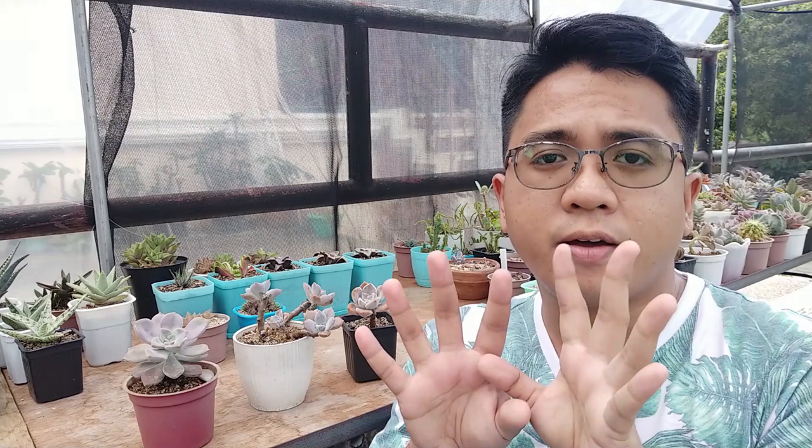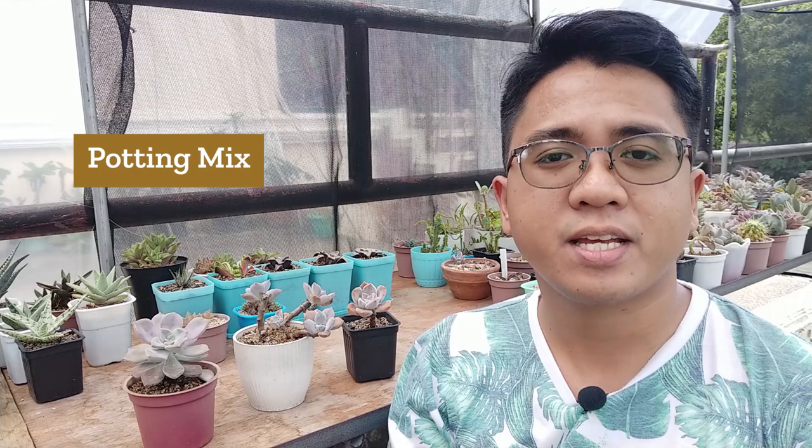On this plant's potting mix, I would recommend the usual 7 parts pumice and 3 parts organic materials. You can use Coco Peat, Vermicast, or Carbonized Rice Hull. On this actively growing one here, I mixed Carbonized Rice Hull and pumice together, and that's the potting mix I'm currently using.